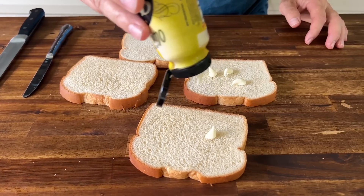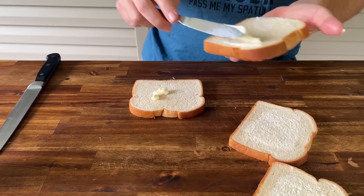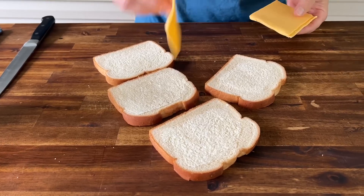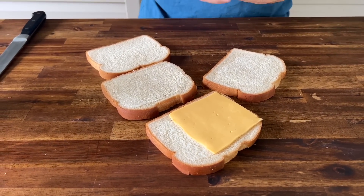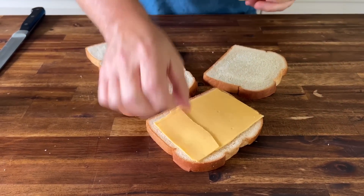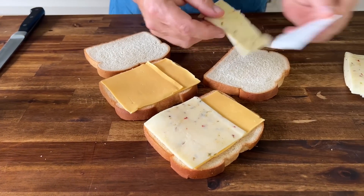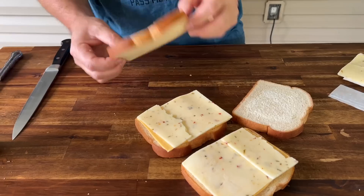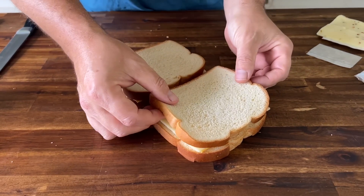Just a little light dab of mayonnaise on the inside. The cheeses will be American and Pepper Jack. Ooh, that bacon smells good.